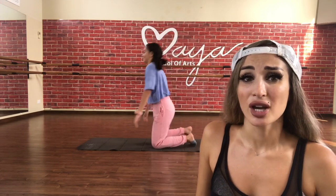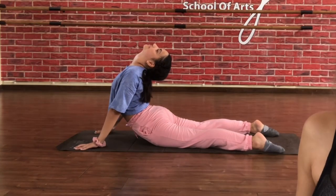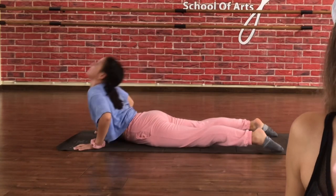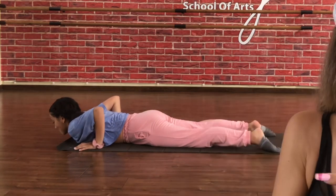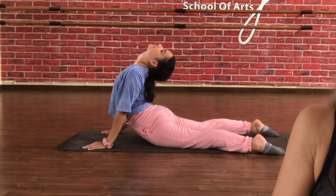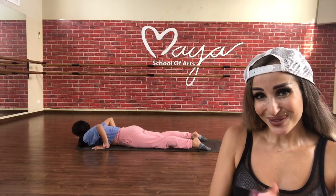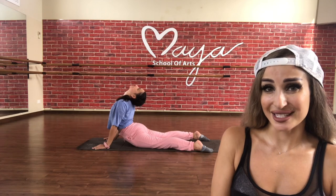Now let's go down on the mat, on your stomach. We're going to start with the cobra pose — one, two, three, stretch up. Good job, and down. Breathe. Whenever we're stretching, we're trying to relax the muscles, just trying to contract them and stretch them. Up again, stretch. And down. Last time — up, stretch, stretch. And down.